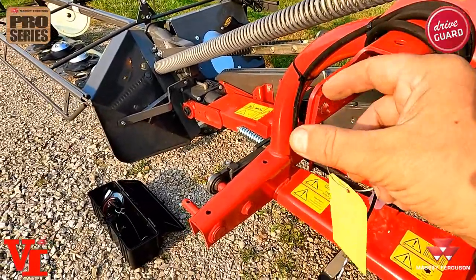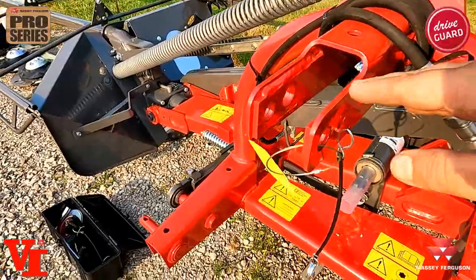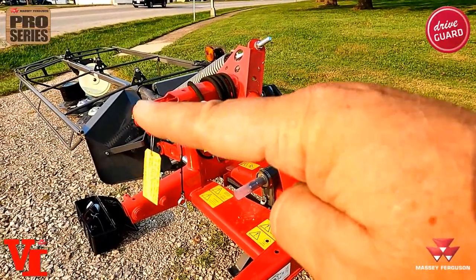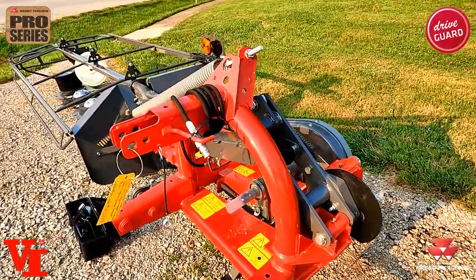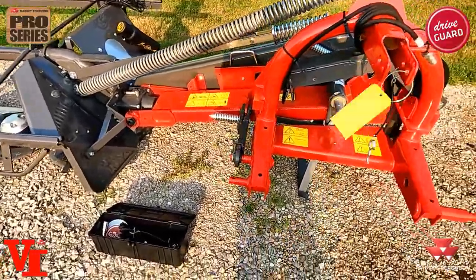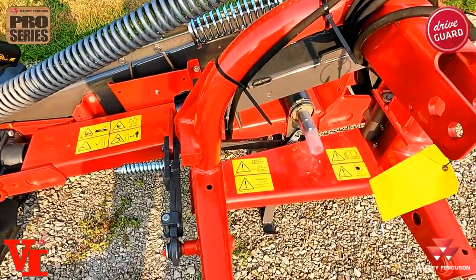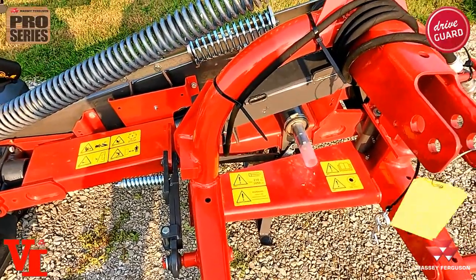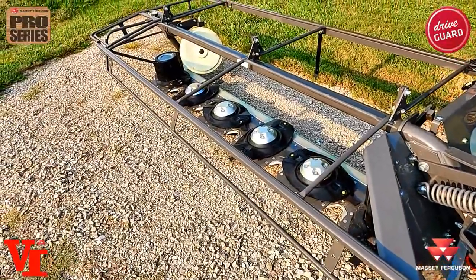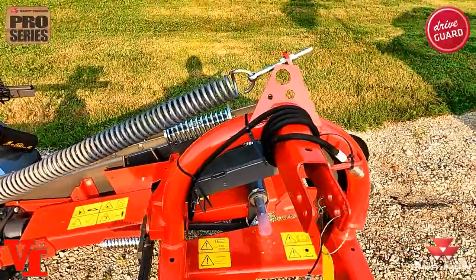Cutting height is done by your top-link adjustment. The more you shorten the top link, the more it rolls the cutter bar forward to cut closer to the ground. To cut higher, extend the top link to roll the cutter bar back. Never get the cutter bar rolled back too far or it'll try to double-cut up here, taking a lot more horsepower than needed. Knife speed: run this implement at 540 PTO speed — that's the proper operating technique. Ground speed should be set so the mower achieves a clean cut while properly following the ground. If it's bouncing, check spring tension first, but you can also be over-driving for the crop conditions.